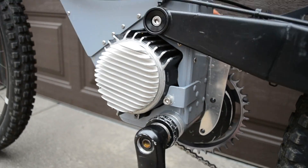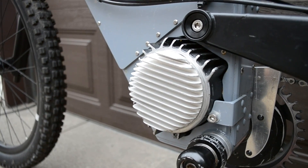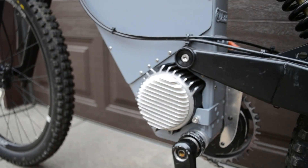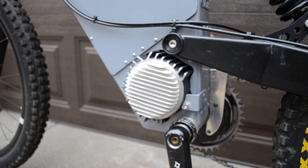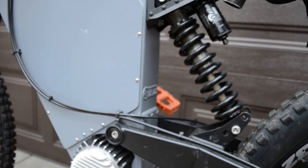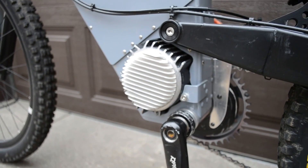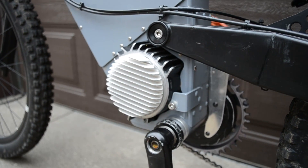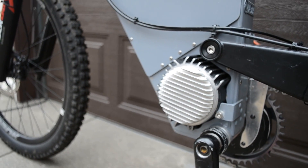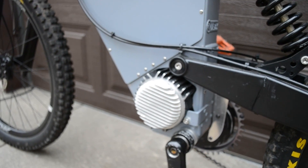A heat sink from the computer world is bonded on with JB Weld, and that really helps with cooling the BBSHD once you start pushing some amperage through it. As for whether it gets hot — that's the temperature sensor: I just touch it, and if it's not too hot, it's good to go.